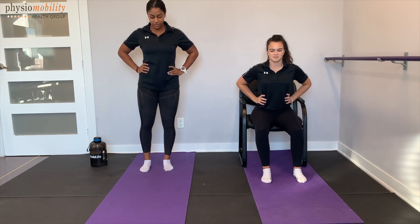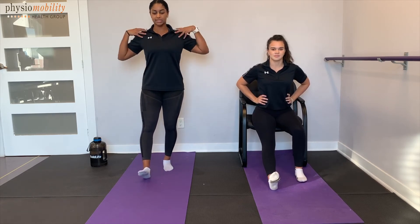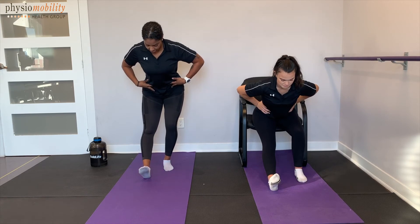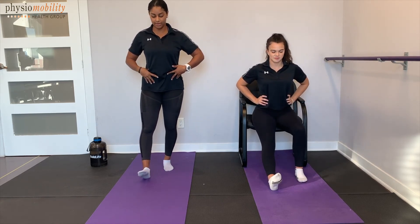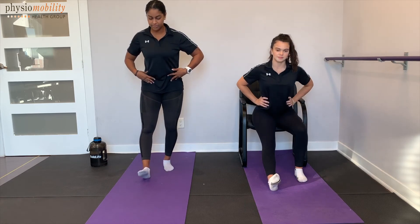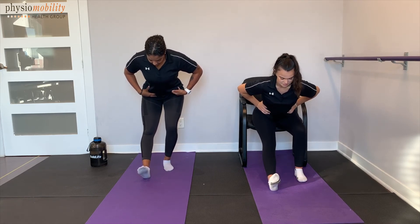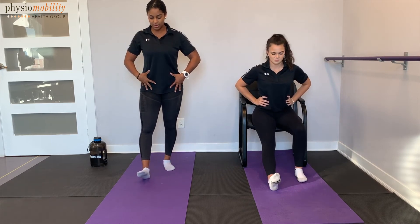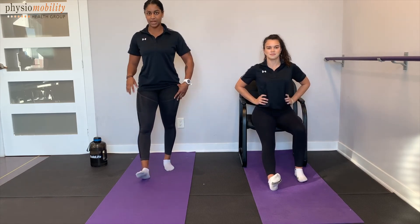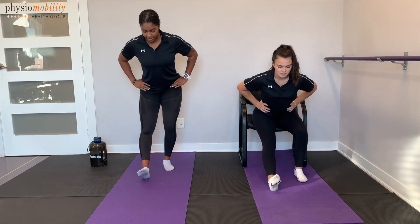Next one — we're going to be doing a hamstring stretch. You're going to have your right foot out in front of you, completely straight, toes pointed up towards the ceiling. Your left leg is bent. Sitting up nice and tall, you're going to push the hips back, leaning forward, keeping your back nice and straight. Then sitting up nice and tall. Again, relaxing, pushing those hips back. Feel the stretch behind the knee. And sitting up nice and tall. Again — deep breaths, pushing hips back, back straight, toes pointed up towards the ceiling. Back up — let's do it two more times. Hips back, really feeling that stretch along behind here. Last time — hips back, deep breath, and coming back up.